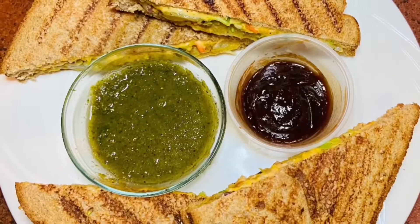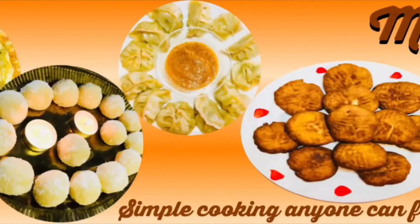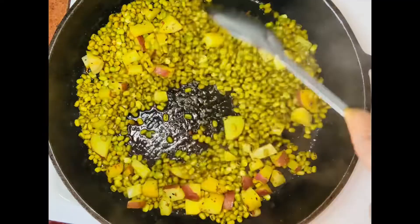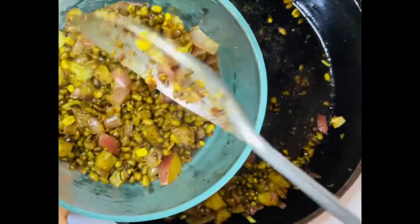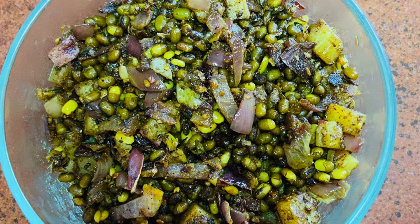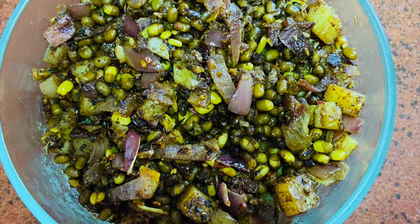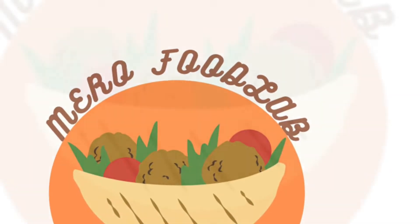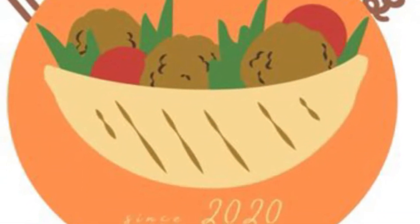Hello, namaste everyone, welcome to our channel. Today I'm going to show you a very healthy snack recipe — fried moong beans. Fried green moong beans are really healthy and tasty as well. You can enjoy it as a snack or as a side dish. Before proceeding, let me remind you guys to subscribe to our channel so you don't miss any uploads.